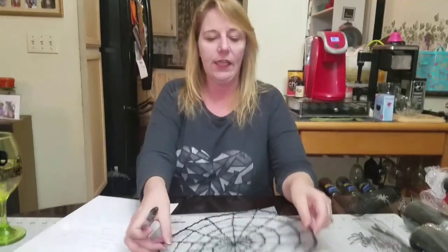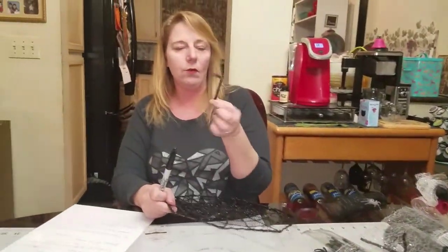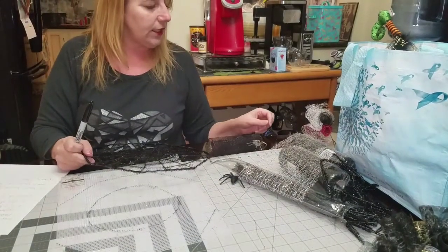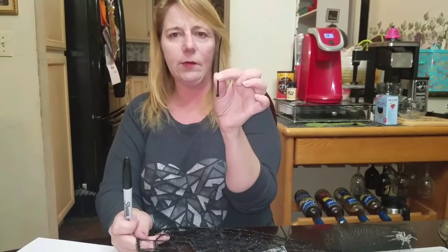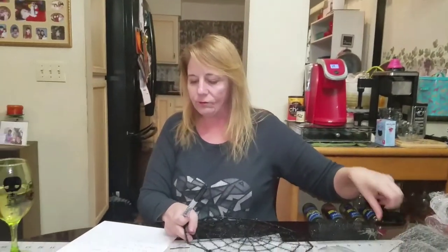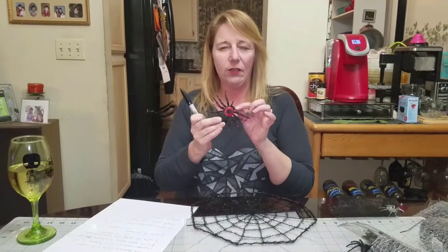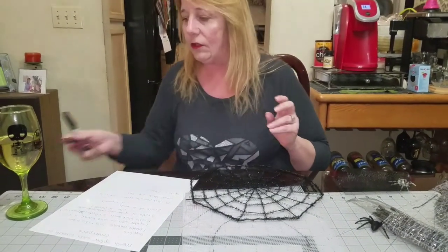You're also going to need 15 black chenille stems — pipe cleaners — cut in half, to attach your bundles. You'll need small black zip ties; you can use larger ones but the small black ones disappear better and are less to deal with. Finally, you'll need spiders and optionally a bow. You can get spiders at the dollar store — mine came in orange or white and I colored them red with a Sharpie to match the red mesh.